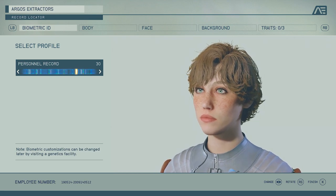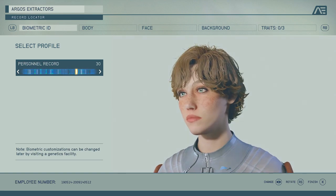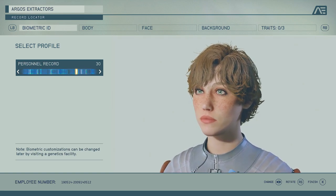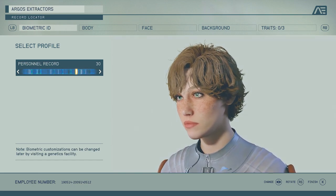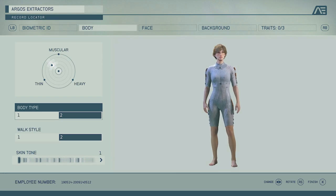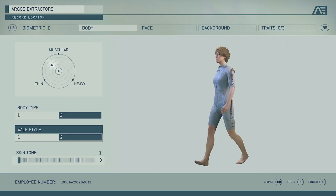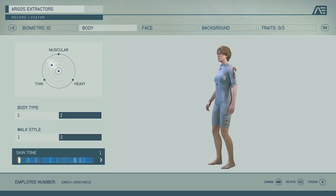Hey guys, it's me Zephyr. I'm gonna get right into the video — just follow everything on screen. The personal ID record I used is number 30. The body type is completely up to you, as is whether you want face tattoos or not — change whatever you like.